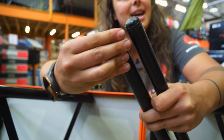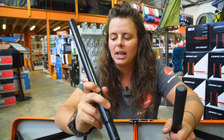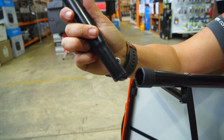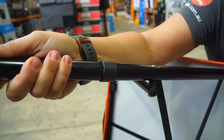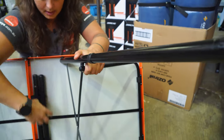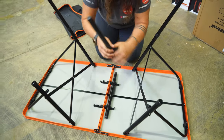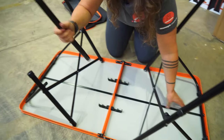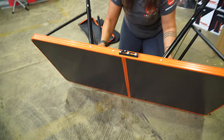I'll slide each of these extension legs into these little plastic sockets here. We've got a little metal locking pin which keeps it into place once it's pushed in. We'll pop this one over here too and then get these last two legs. Now your table's all set up.